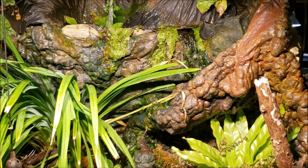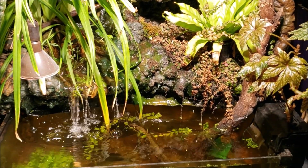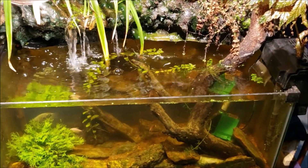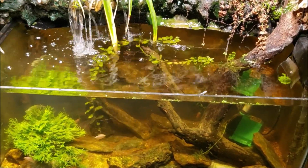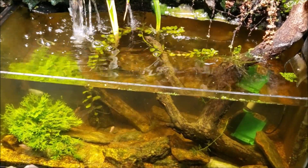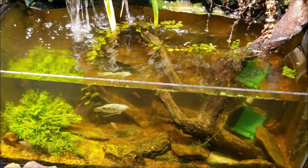So there you go everybody — just a look at the waterfall tank after we got it all cleaned up. The bulk of what I wanted to talk about was the cleanliness and what makes a tank dirty or not. There's your before and after. Thanks for watching, hope you enjoyed that — make sure you're subscribed, you never know what you're going to get with me. I'll see you real soon in the next one.